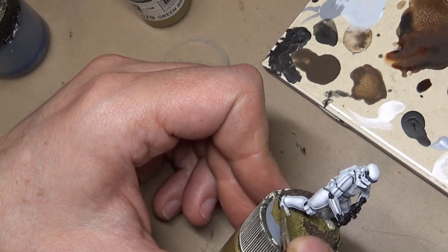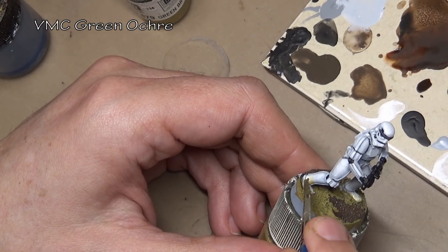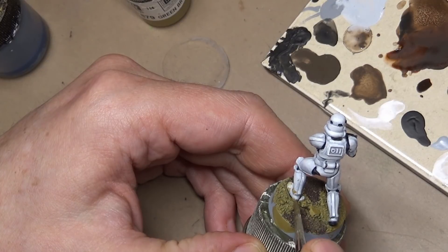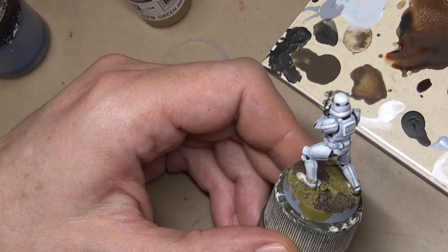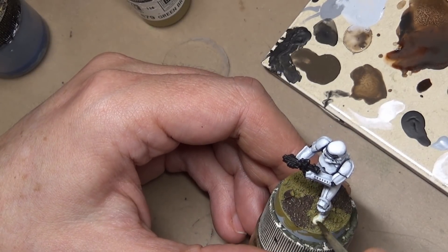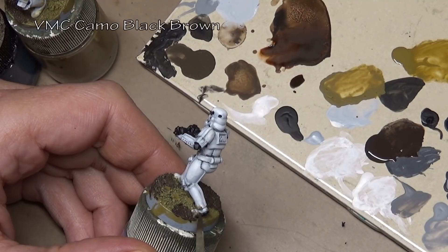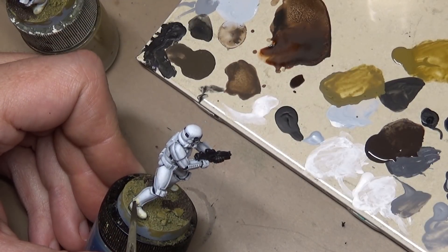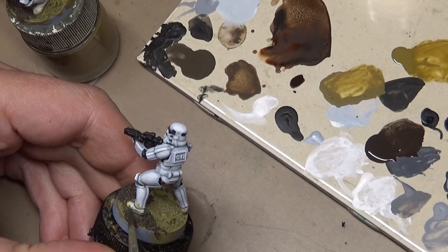Next comes some weathering. I'm using Vallejo Model Color Green Ochre — the same color I'm using to paint the base — applying it in two different methods: first a thin version more like a wash but in a blotchy pattern, and then once dry, applying it a little bit thicker with a stippling method to get a two-tone effect. Our second weathering color is Vallejo Model Color Camo Plaque Brown, applied with a stippling method over the areas where we already applied the green ochre. I'm also using it on the bases to get a two-tone effect on the earth — some areas a little more wet and some drying out.